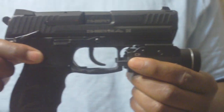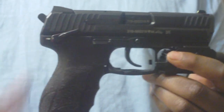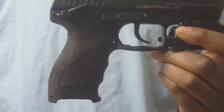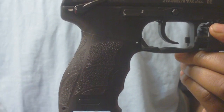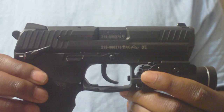It also comes with an ambidextrous slide release. There are interchangeable back straps on here — right now I have the medium back strap and the medium side panels, which are also interchangeable. The barrel is slightly under four inches long.